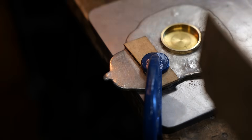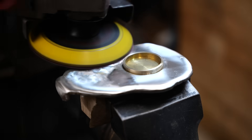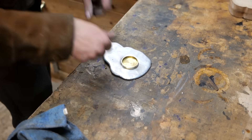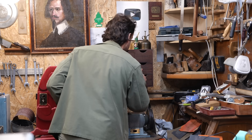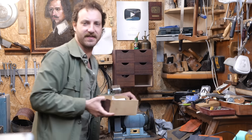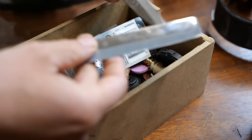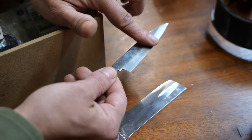Whoopsie — oh my god, stop! I forgot I had these. Oh, look at these puppies — nice. Should I make a handle real quick for this? Maybe.